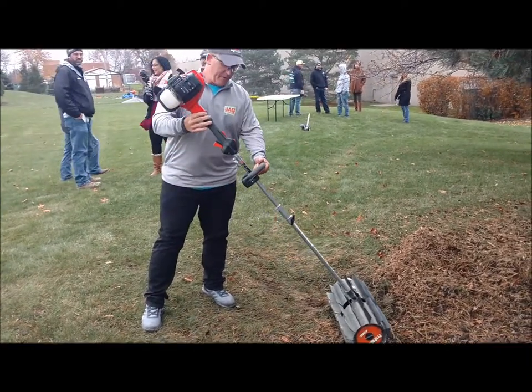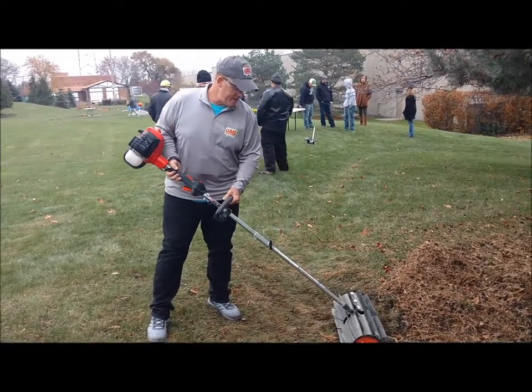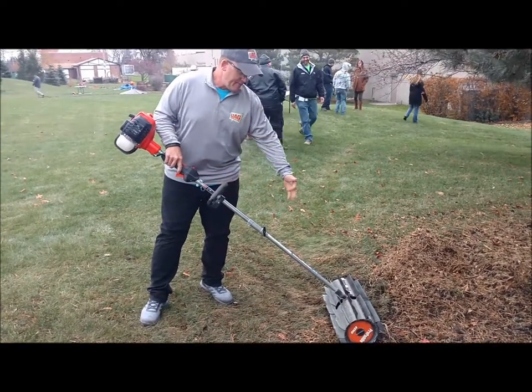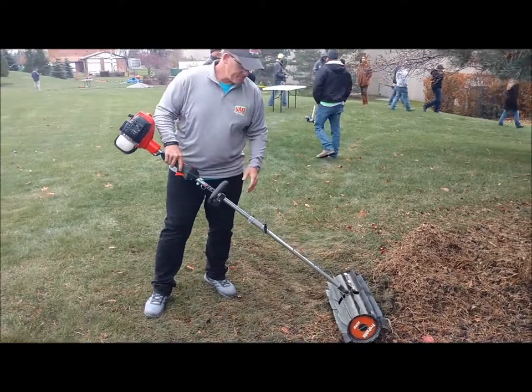Definitely an important piece of equipment to have — makes it a lot easier on you, time and money. Fantastic with the BAS system. You have other attachments too, so you can get other attachments but keep the same engine. Very impressive.